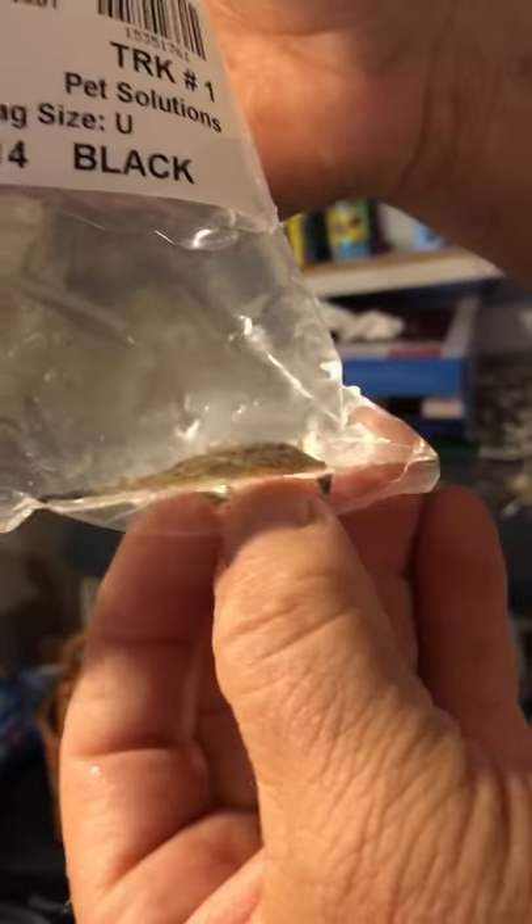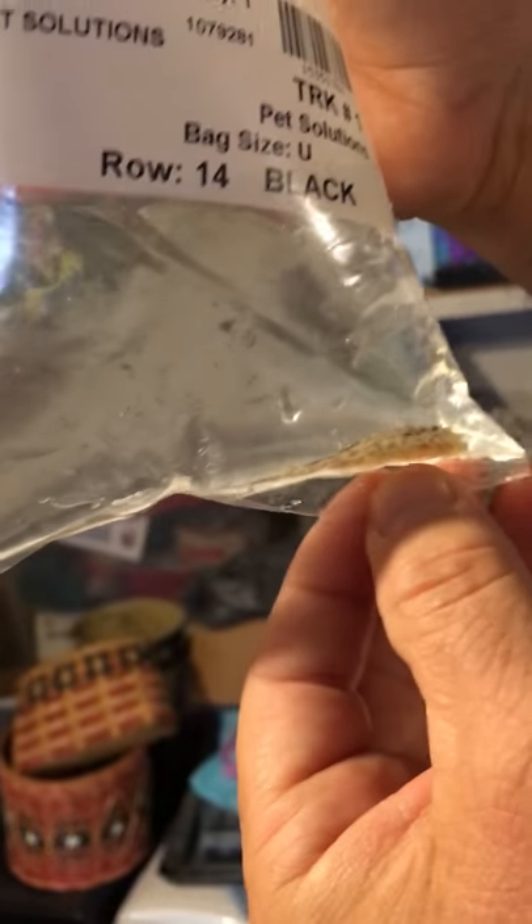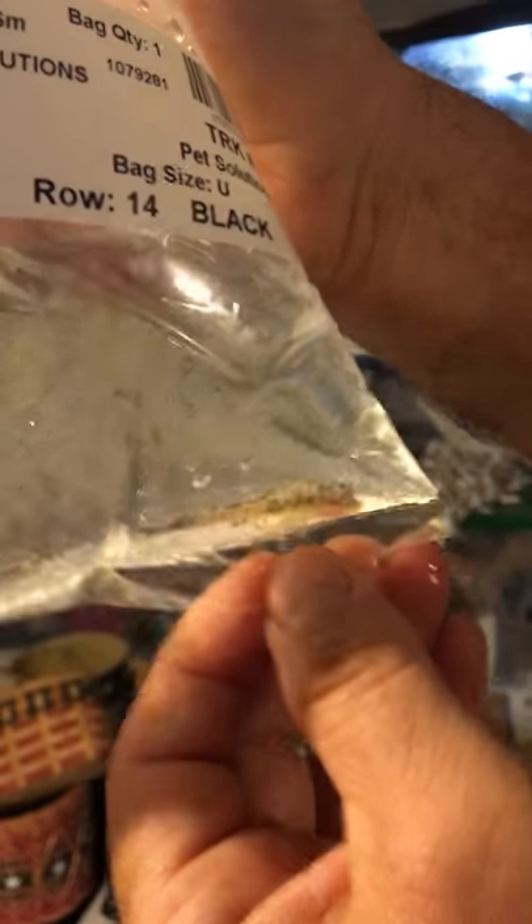And of course my last fish is another plecostomus — this is the marble sailfin. When it gets bigger it has a unique design on it, a different shape kind of like a shark shape maybe. So anyway, I'm going to put this in and this is my revealing. I hope you guys enjoy the video — thank you.